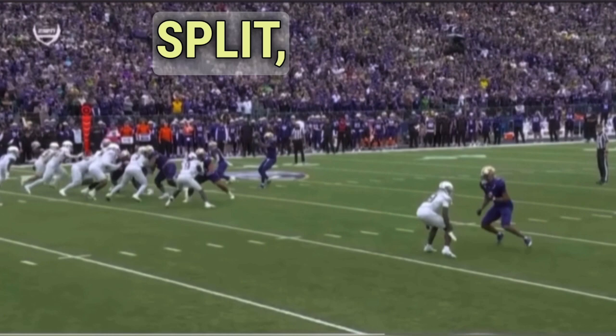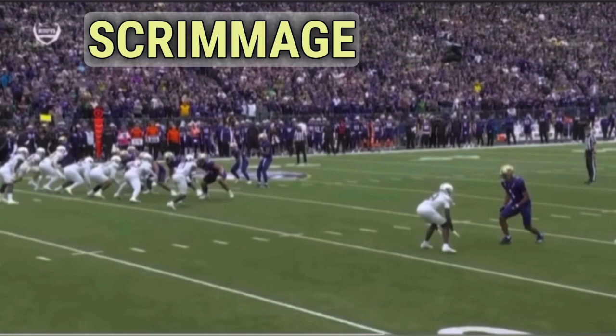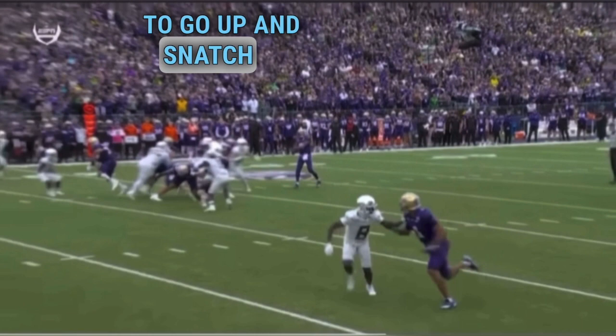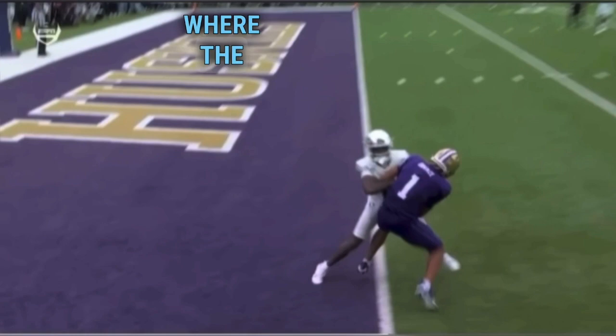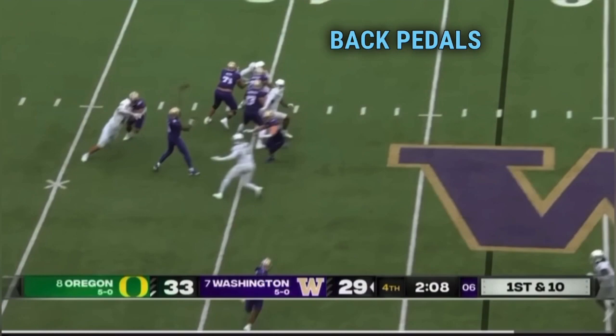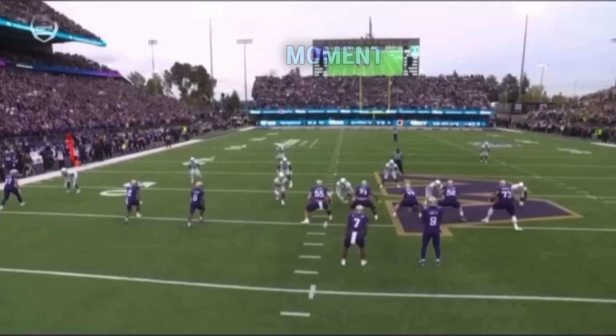Rome has a cut split which leaves him a lot of room to win on this fade route. He gets the defender to hesitate at the line of scrimmage with a split release, and that hesitation gives him the ability to fade out and go find that ball. Penix makes a great throw giving Rome the ability to go up and snatch it out of the air. This right here is just big on big, good on good — it doesn't matter where the DB is, I'm going up and finding the ball.